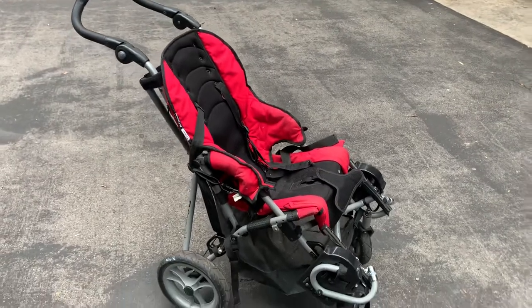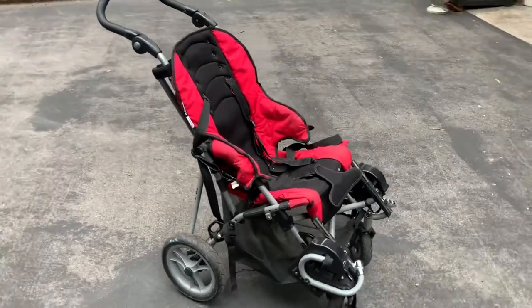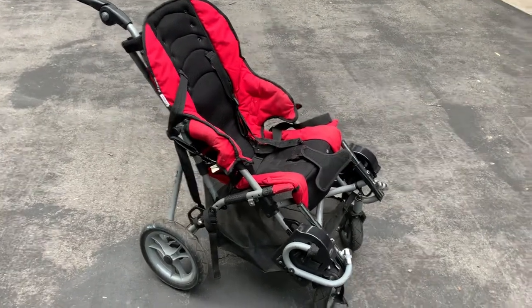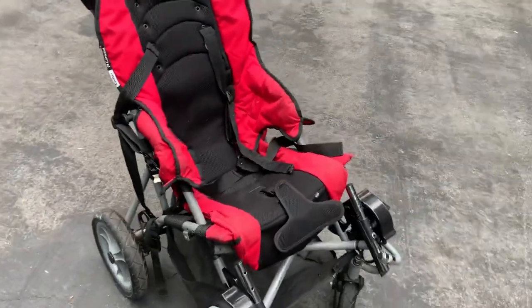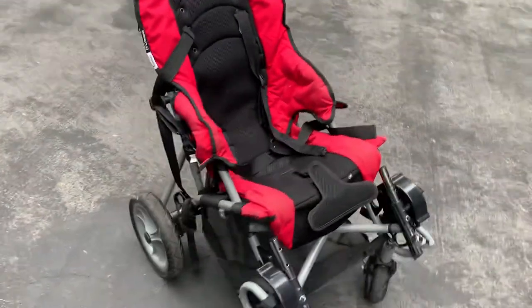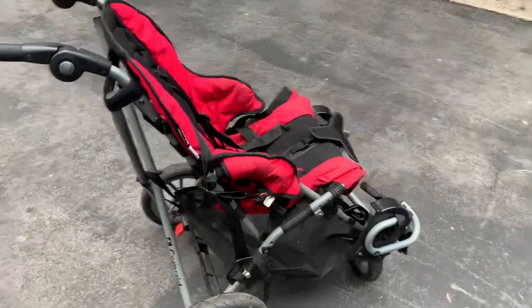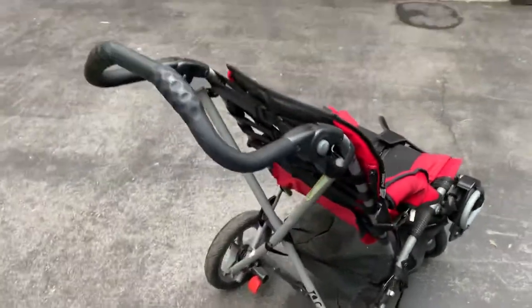Hey YouTubers, I want to do a quick little video on how to collapse this Cruiser. It's a special needs stroller that we have for one of our sons. It can be aggravating — it's not your typical stroller — so I'm going to go through a quick thing here for folding it up.